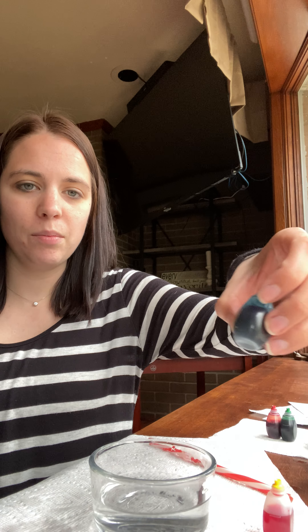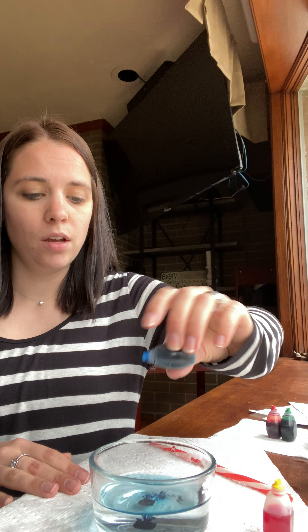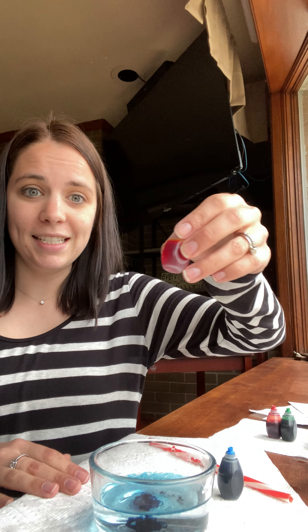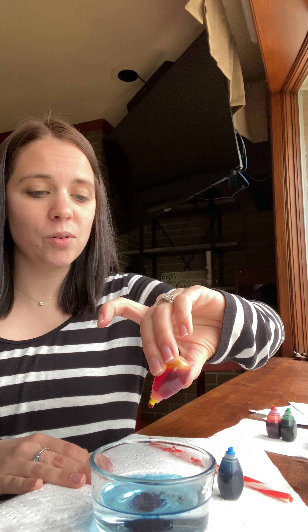We're gonna start and we are going to mix two colors together. I'm going to mix blue — you only need one drop — I'm gonna put it in the water. One drop of blue and yellow. Does anybody remember what blue and yellow make from the story?